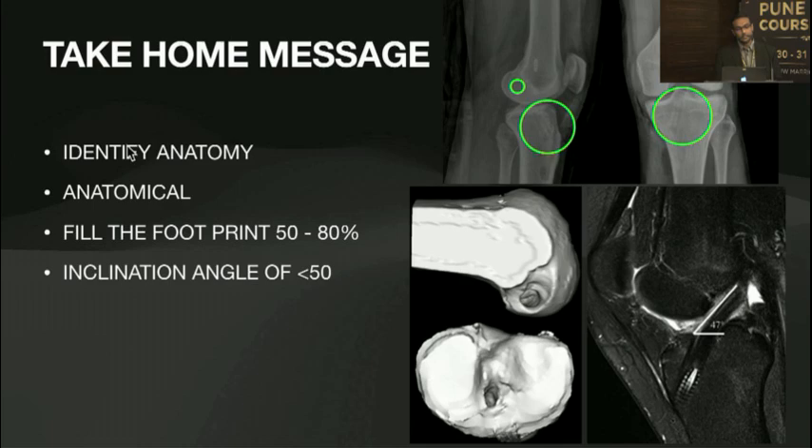The take-home message: it's very important to identify the anatomy, fill the footprint to about 50 to 80 percent using the biggest graft you can get, and if you achieve an inclination angle of less than 15 degrees, you have done a successful ACL reconstruction — and leave the rest for biology to take over.